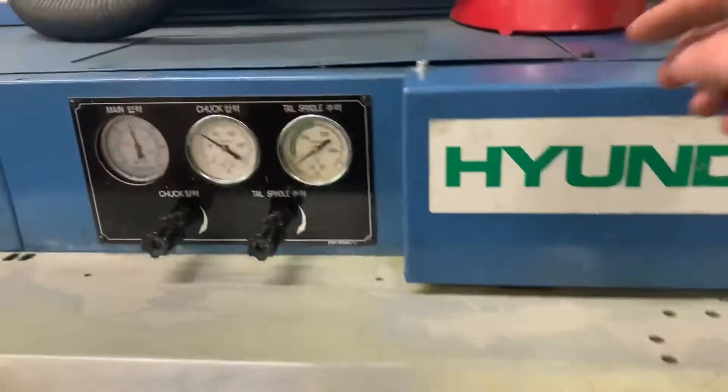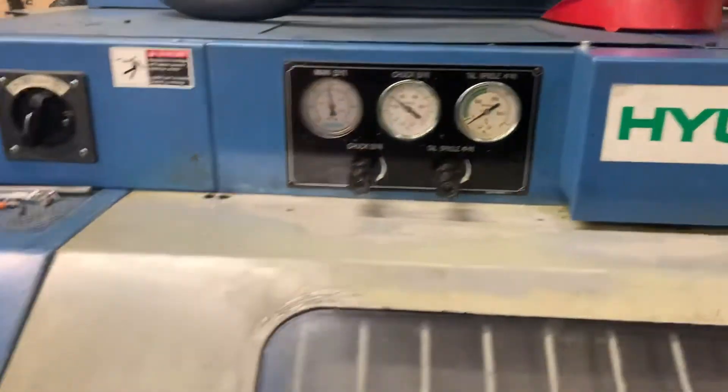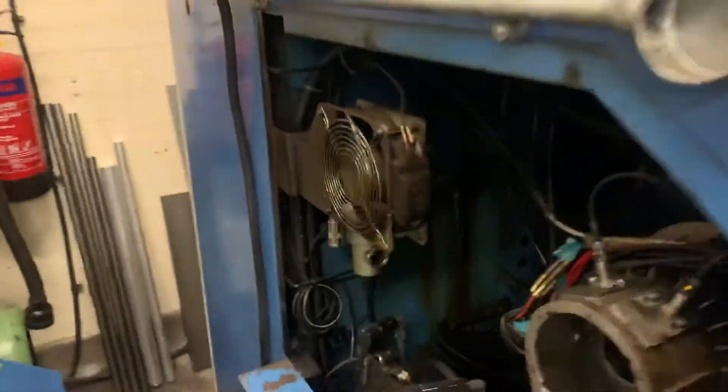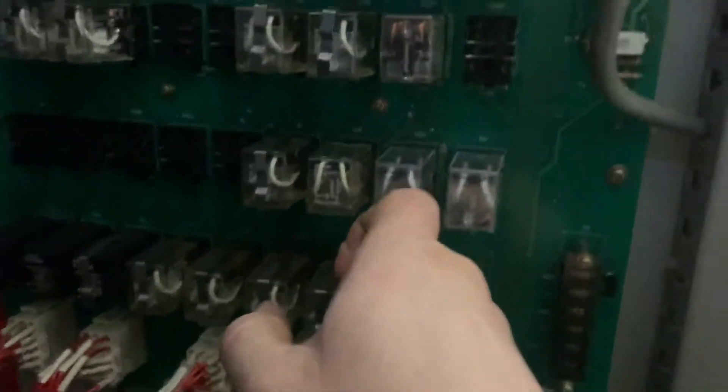I've taken off the directional valves for the hydraulics, checked them as best I can, stripped them out — they all look good. The switches for open and close are working as they should. I thought I possibly had a dodgy relay so I've replaced this.